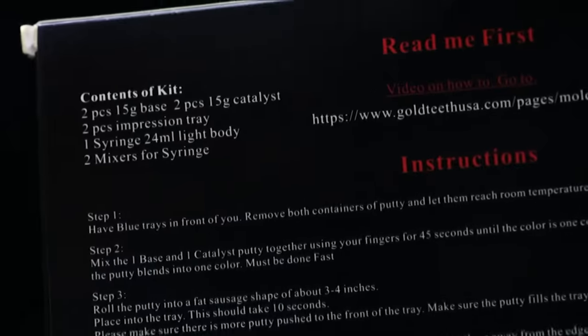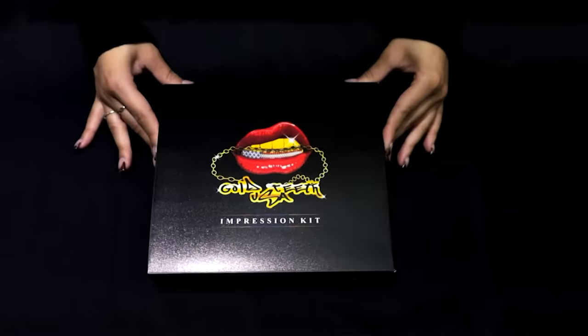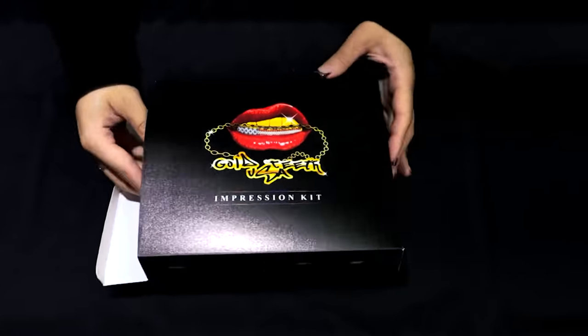Checking the content of your mold kit. First, read the instructions carefully before start molding yourself. Now let's check you have everything.